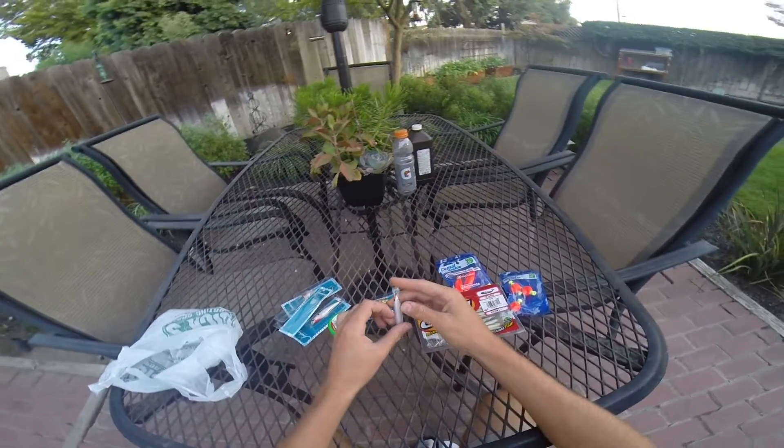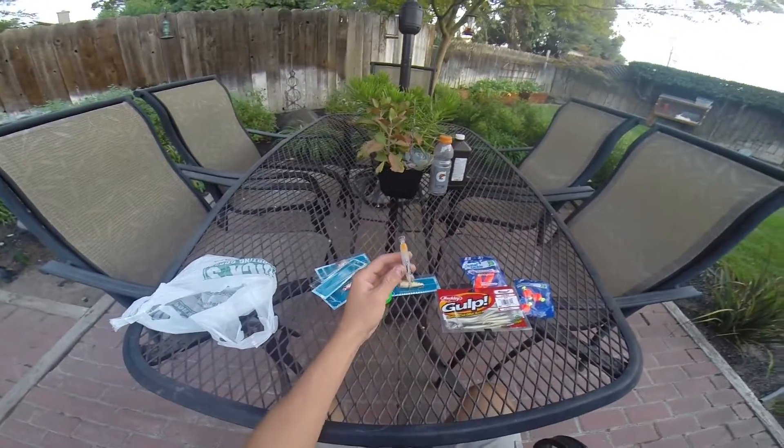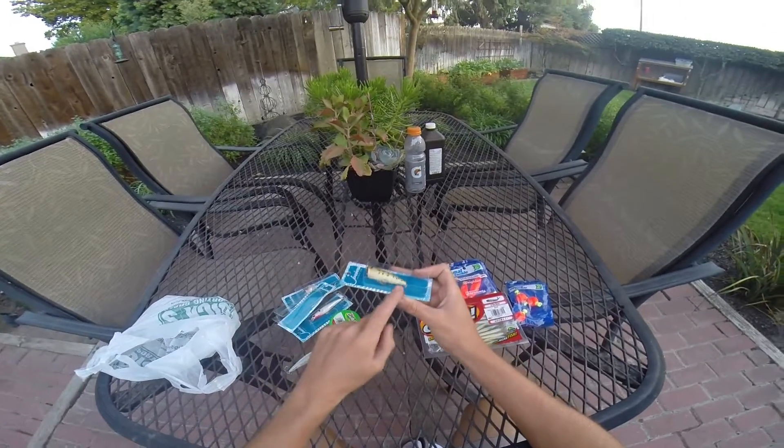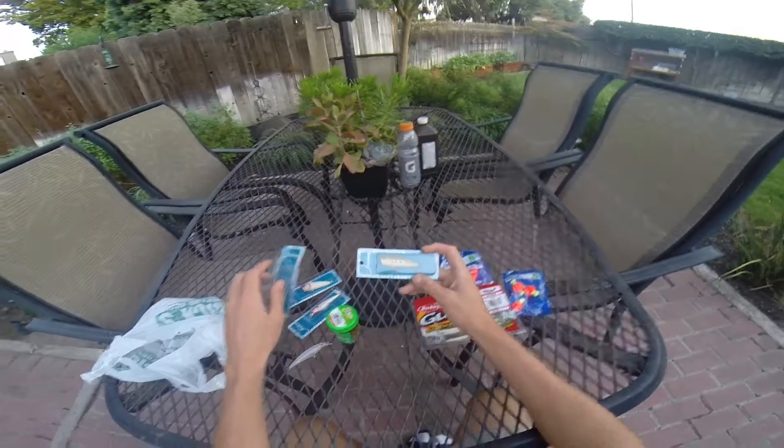This one probably runs anywhere from a foot to maybe two feet at most. But the Topwater I'm definitely going to try out — I prefer to throw feathers on my Topwater and sometimes on my Jerkbaits.